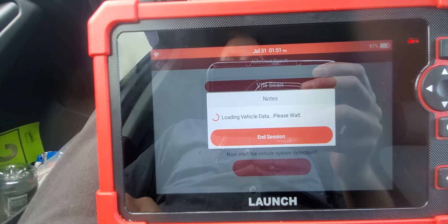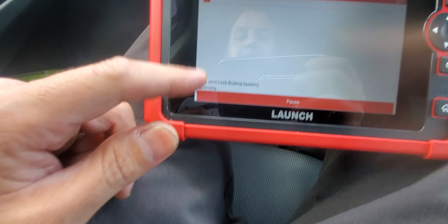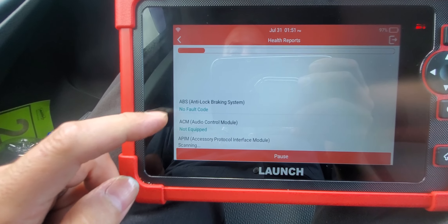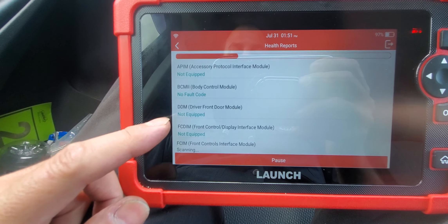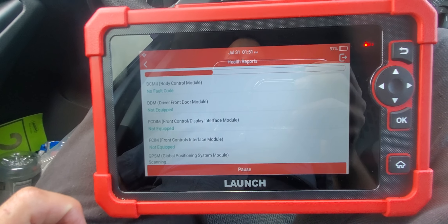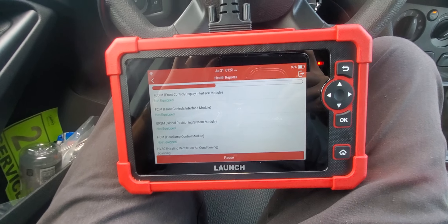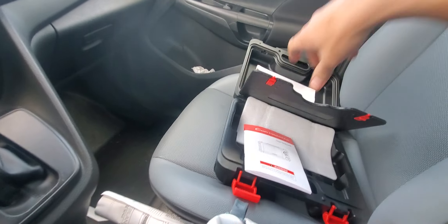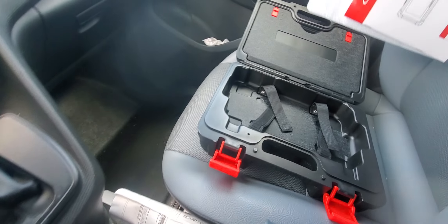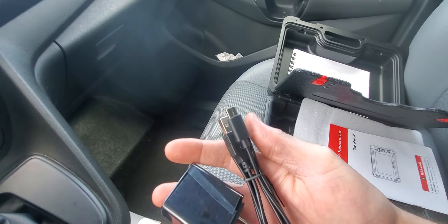It's really responsive — the touchscreen is pretty fast. Right now it's scanning all the modules: ABS, ACM, audio, body control module, driver door module, and all the other modules. It takes about 30 seconds to scan all the modules in the vehicle.